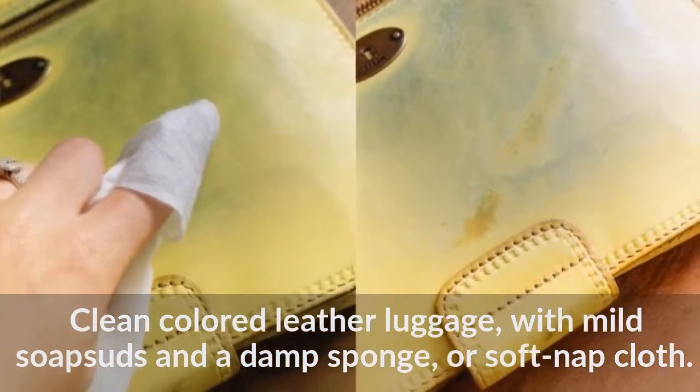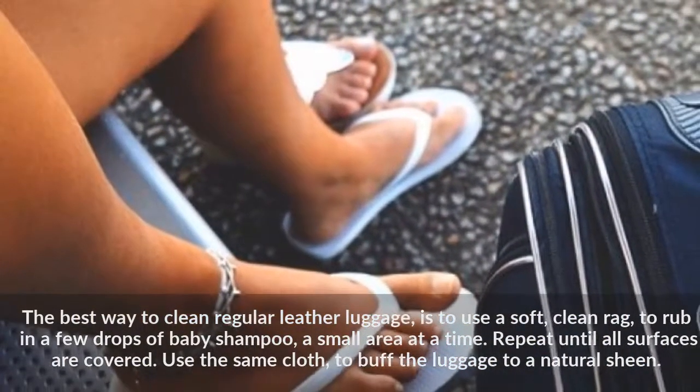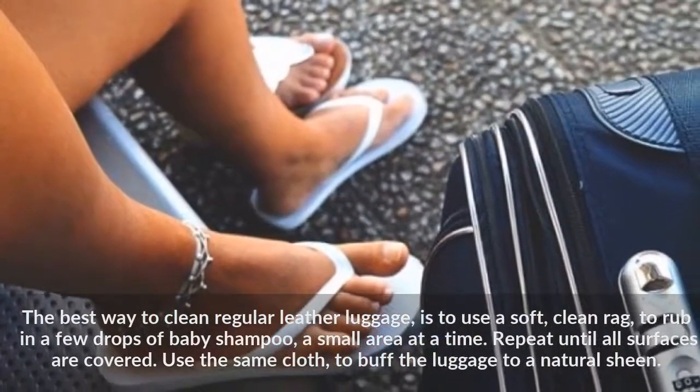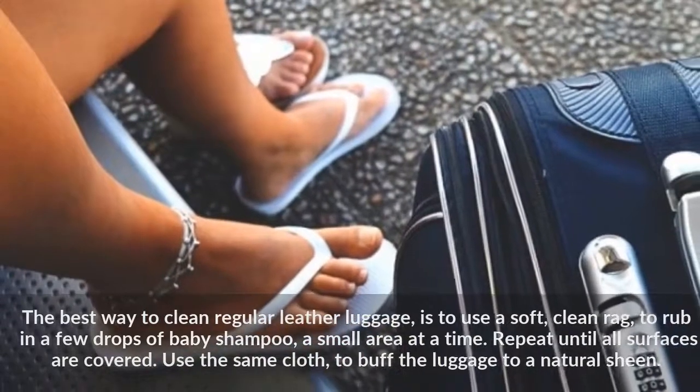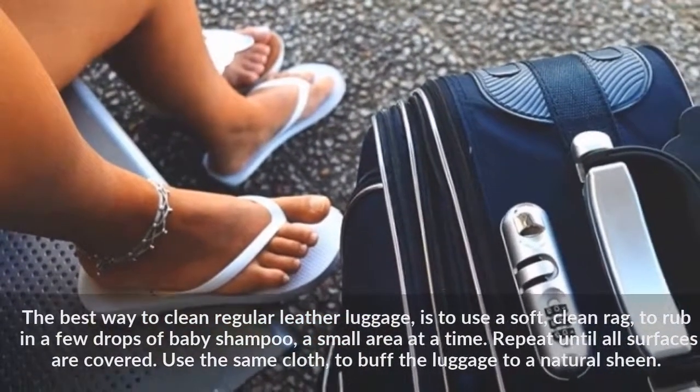The best way to clean regular leather luggage is to use a soft, clean rag to rub in a few drops of baby shampoo, a small area at a time. Repeat until all surfaces are covered, then use the same cloth to buff the luggage to a natural sheen.